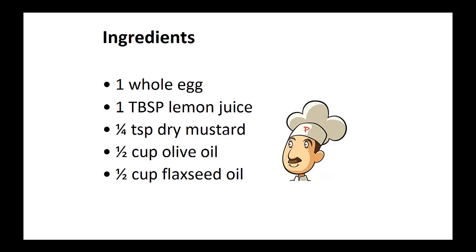Ingredients: one whole egg, one tablespoon of lemon juice, one quarter teaspoon of dry mustard, one half cup of olive oil, one half cup of flaxseed oil.